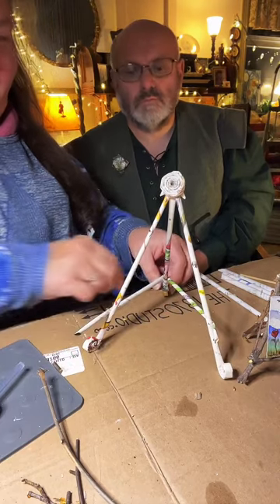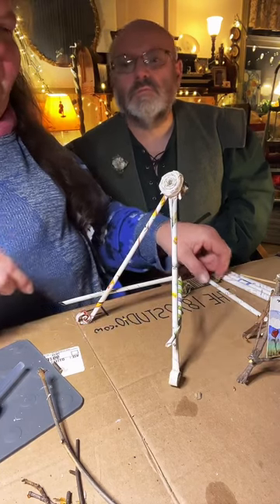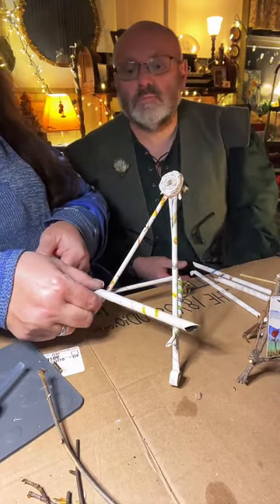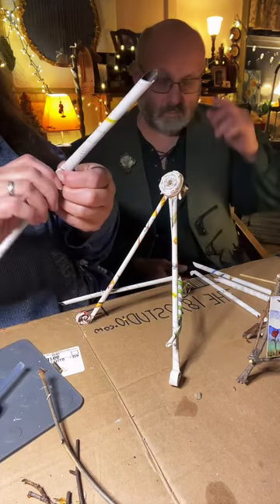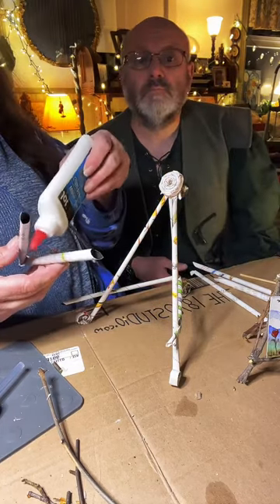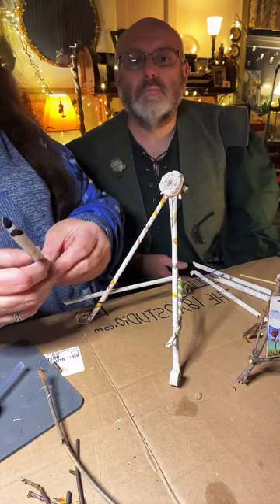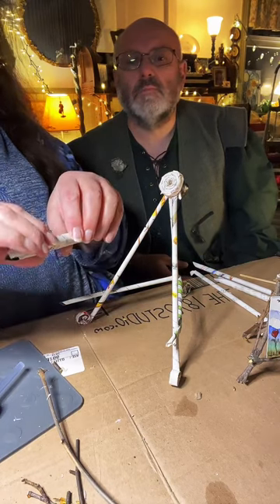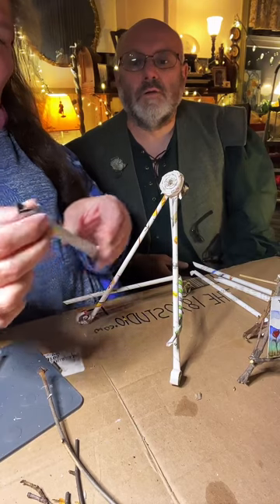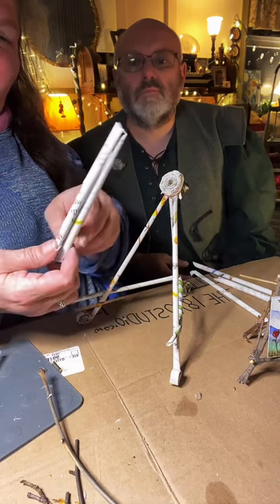I'm loving how this whole curlicue organically became gorgeous! Now I'm going to take this big fat roll that Martin made, fold it in half, and put some white glue down through the center. Then at the end I'll add a little bit of hot glue so it'll instantly hold. This gives you a nice place for your art to sit.